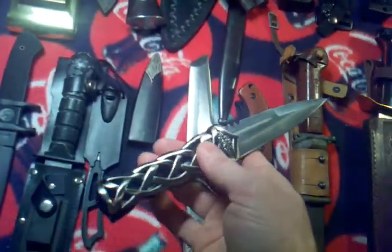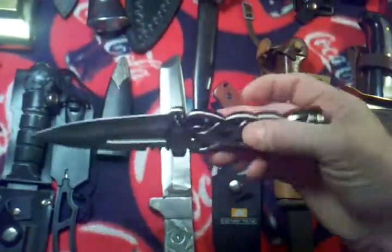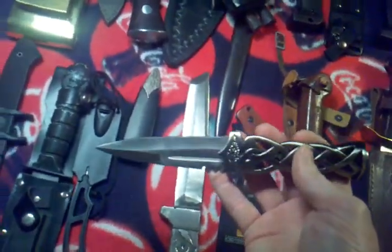Neat little Scottish dirk from Bud K. I think this was like 10 bucks. Excellent little thing. Of course it's ornamental — it's not for actual use, I would say — but it's all steel and really solid, just a neat knife. I have a friend that's Scottish American and I want to get him one, just because. Him and his wife are classy folks.